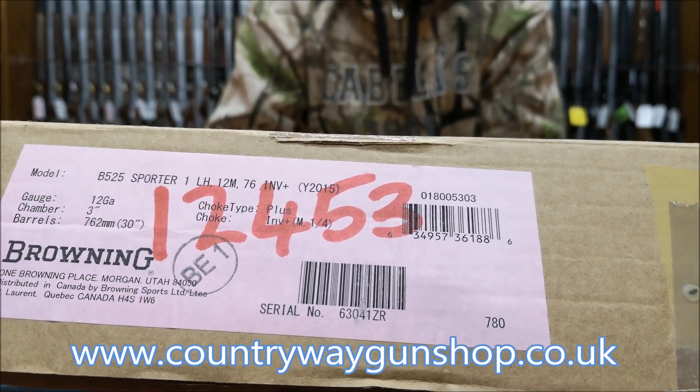Nowadays Beretta and Browning aren't putting too much cast on the gun, so whether it's right- or left-handed, an individual could get on with both of them — but obviously left-handers do like left-handers. It's not got a lot of cast on it. The overall length of pull is 14 and three-quarter inches, and with the new Inflex recoil pad that Browning are doing, you can take the gun down to about 14 and a quarter or up to about 15 inches length of pull overall.